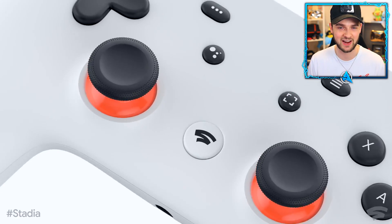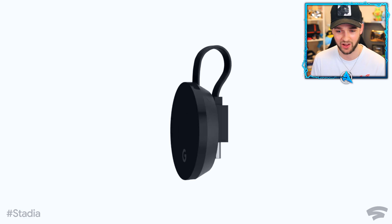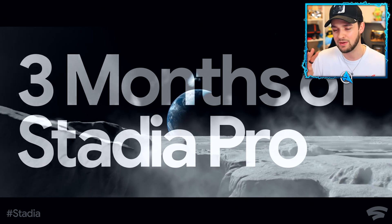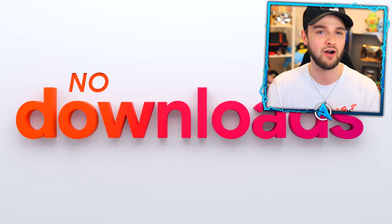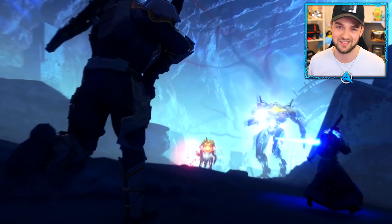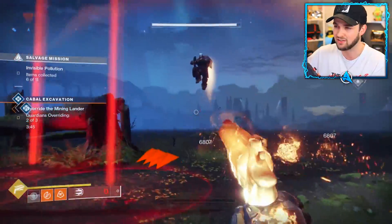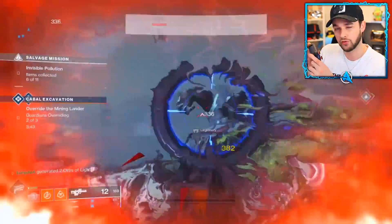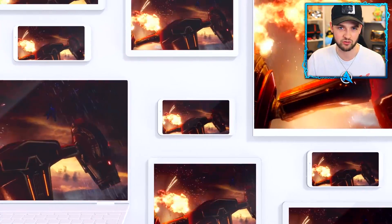I've got a very fancy blue controller — this is a Founders Edition. You can pick up the Premiere Edition, which includes a white controller, a Chromecast Ultra, and three months of Stadia Pro. I'll leave a link below. I have a few big questions: what is the latency like using a controller connecting to a service very far away? What would the delay be like, and how easy is it to switch between different screens?